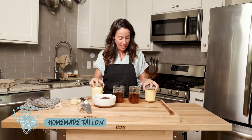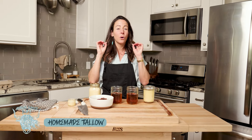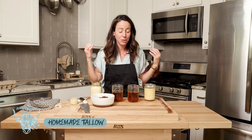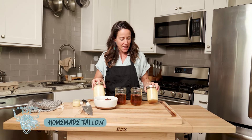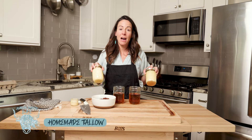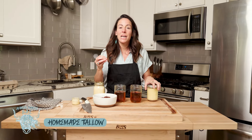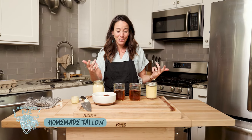This is to replace butter, olive oil, or seed oils because it is way more nutritious and a super healthy fat. I am making this from bison suet, which renders down into something you may have heard of as tallow.